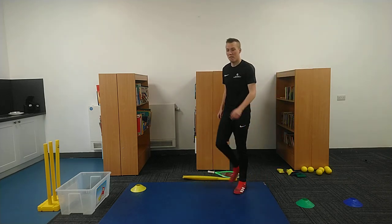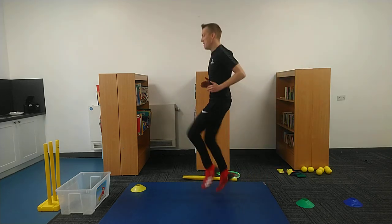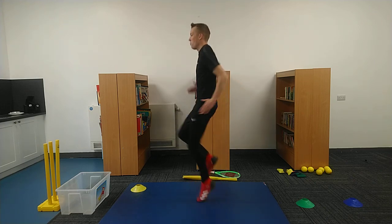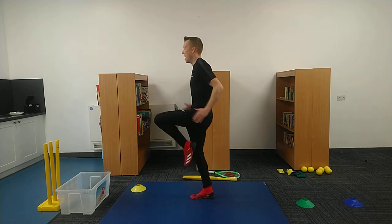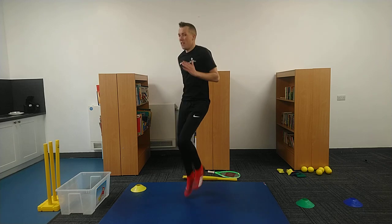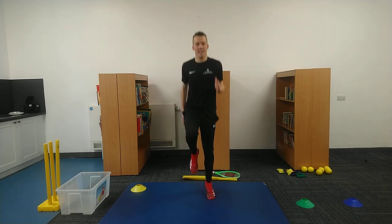We're just going to get moving again. This time I'd like you to do some high knees — bring those knees up really, really high. Thinking about our athletics, our Usain Bolt sprinting, really, really high knees. Keep it going. We're going to try and do this for 30 seconds. Really, really, really high knees.